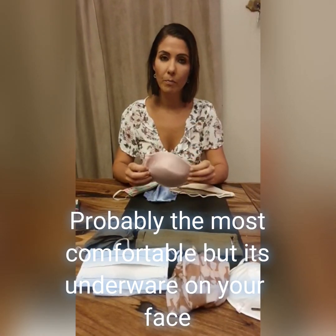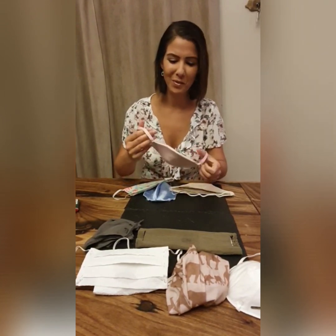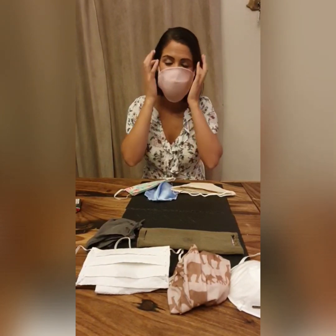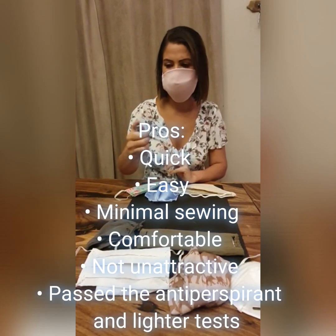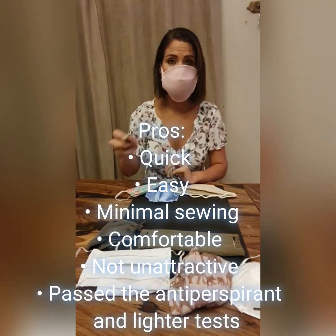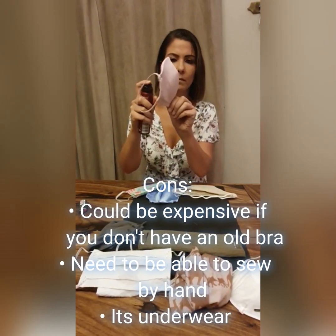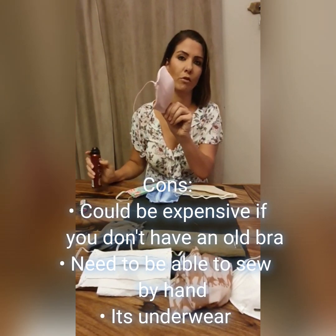The next item is made out of a bra — it actually fits quite comfortably and it doesn't look too bad, if you're fine with wearing your underwear on your face. It was quick and easy to make. The only problem might be the cost, and I'm not sure how many men will want to wear this. It really is comfortable, it covers everything, and I don't feel the need to adjust it the whole time. It passes the flame test and the aerosol test.